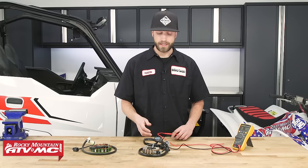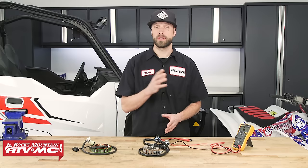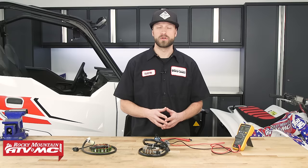If your stator checks out and passes the static test but you're still having a charging issue, chances are you've got something going on with your regulator rectifier. If you'd like more information on that, we've got a great how-to video that will show you how to test your regulator rectifier.